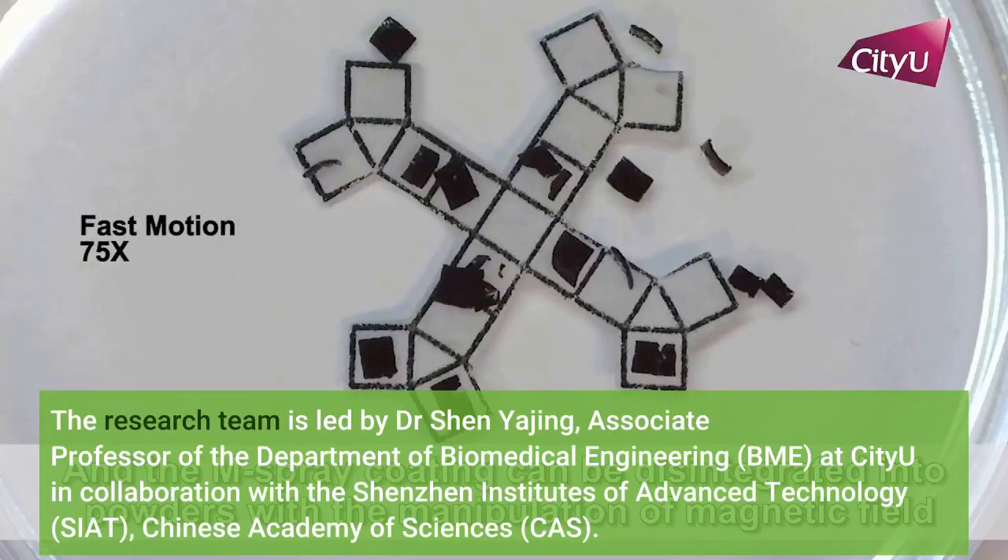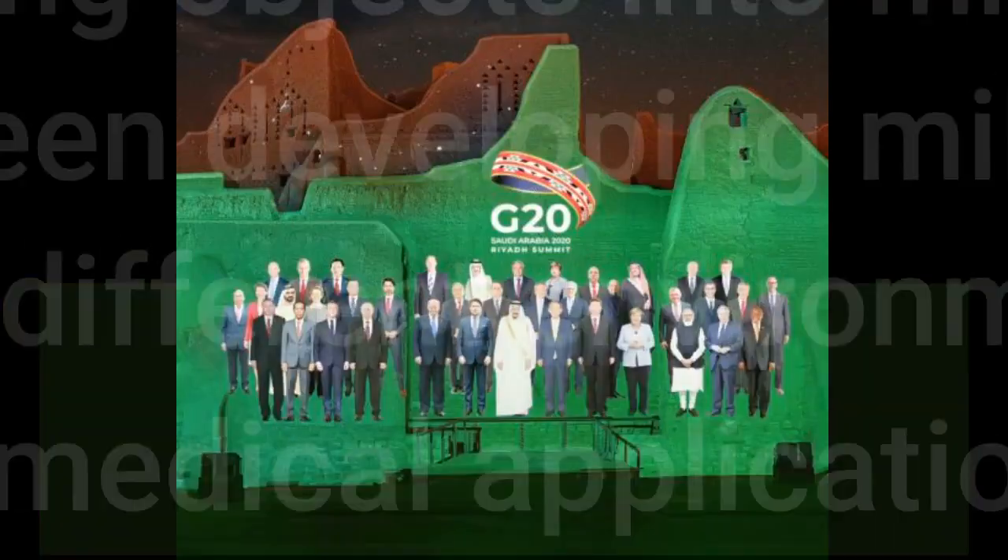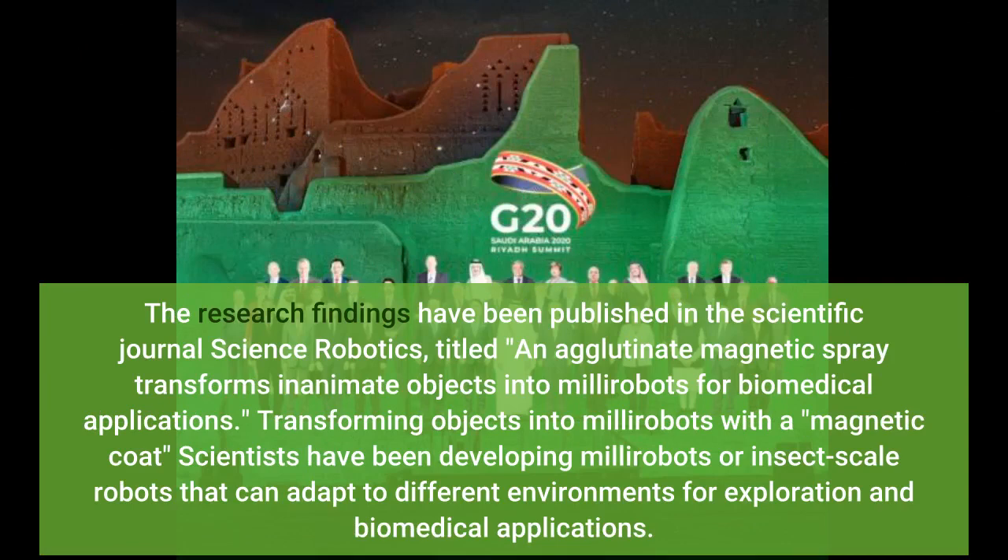The research team is led by Dr. Shen Yajing, Associate Professor of the Department of Biomedical Engineering at CityU, in collaboration with the Shenzhen Institutes of Advanced Technology. The research findings have been published in the scientific journal Science Robotics, titled: 'An agglutinate magnetic spray transforms inanimate objects into millirobots for biomedical applications.'